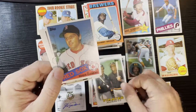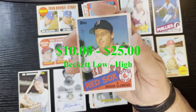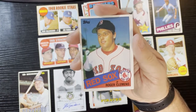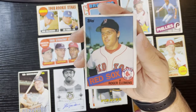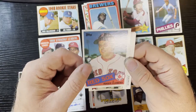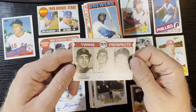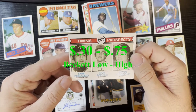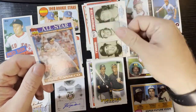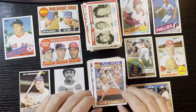Another hit — a Roger Clemens rookie card! It's slightly off-center but on the last pack we got a Roger Clemens rookie card from 1985 Topps. We will take that all day long — another big hit. And a 1979 Twins Prospects of Sam Perlozzo, Rick Sofield, and Kevin Stanfield — Sofield would be the bigger player there. Last card is a 1991 Jose Canseco.